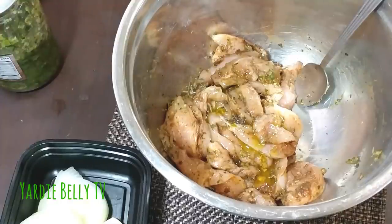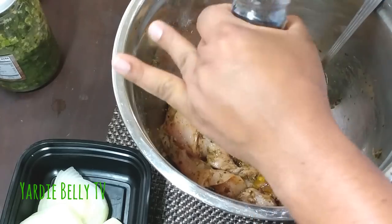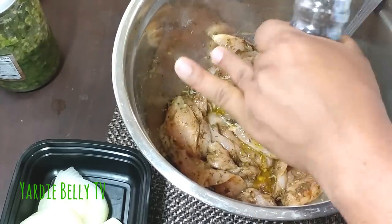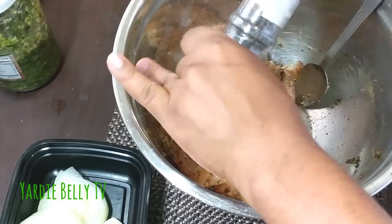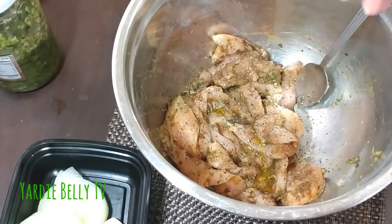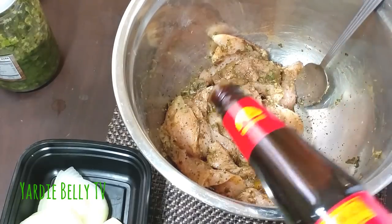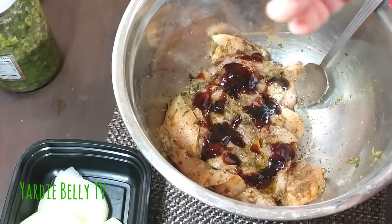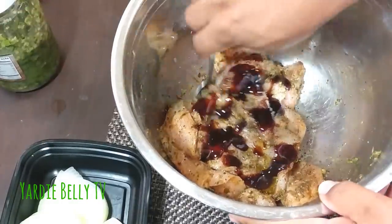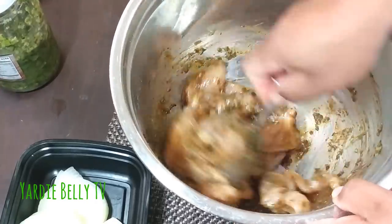I'm also gonna use some black pepper — I have my Stone Mill black pepper here, about half a teaspoon. The last thing I'm gonna add is some Lee Kum Kee oyster flavor sauce. You can add about a tablespoon or two tablespoons depending on your preference. I'm gonna leave this to marinate — it smells so good.